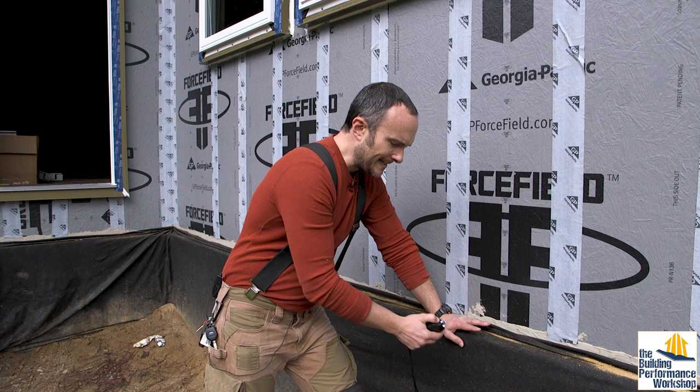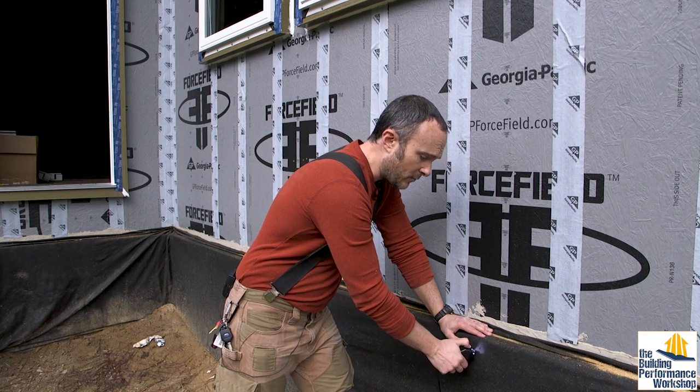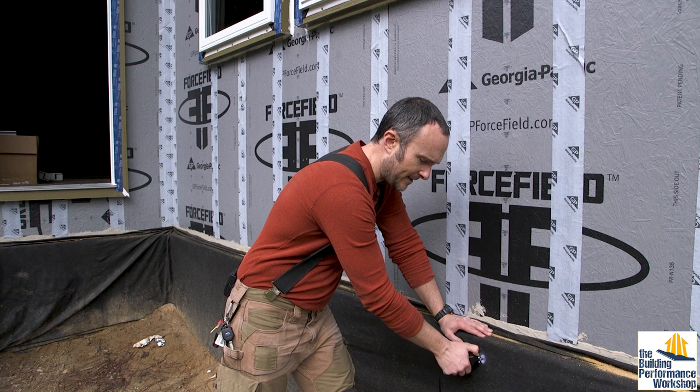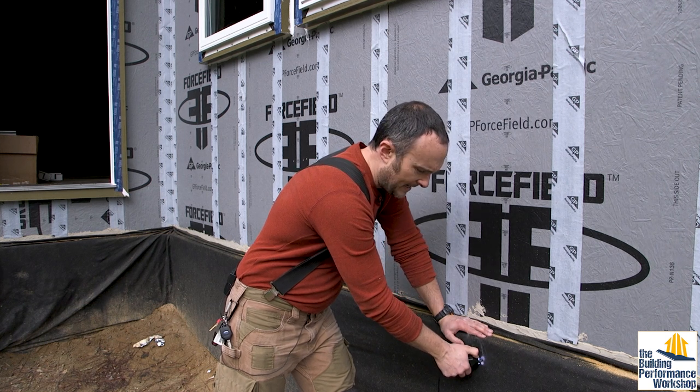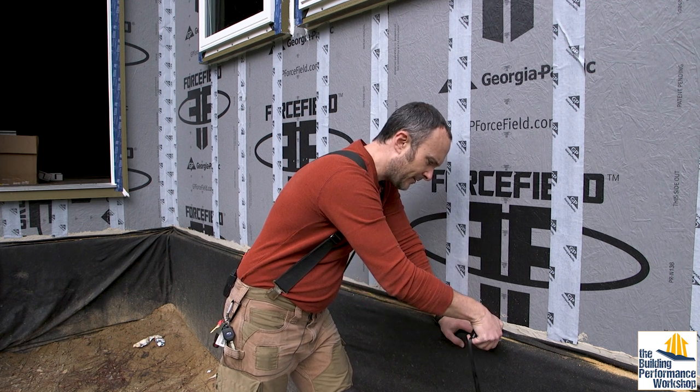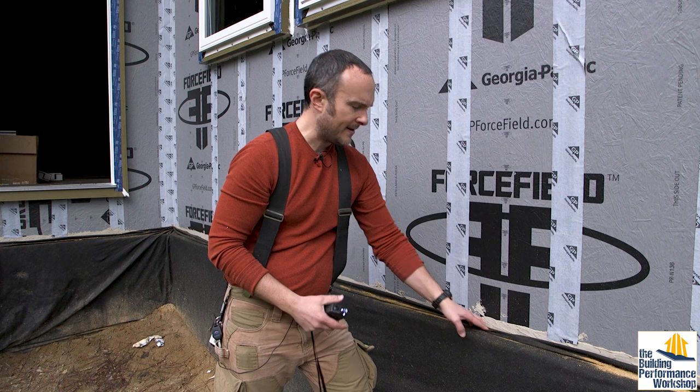Now the other thing that I'm worried about is that it's maybe coming through the rock wool insulation, which is the comfort board on the outside of the foundation wall here through the geotextile. Smoking this — nothing. Doesn't look like it's going through that at all. It's all through that back area.